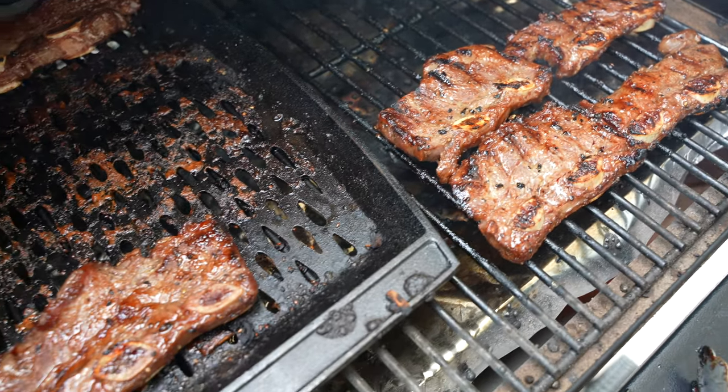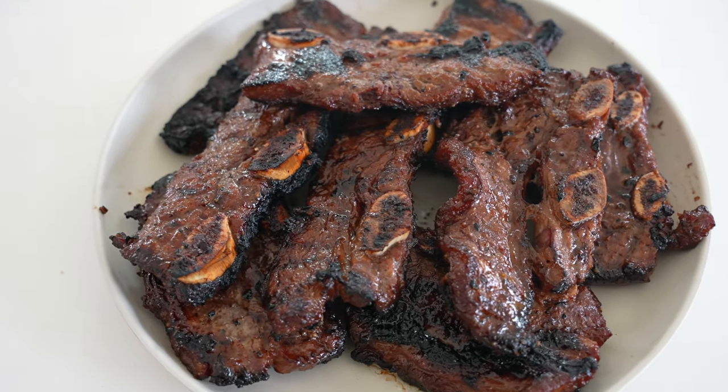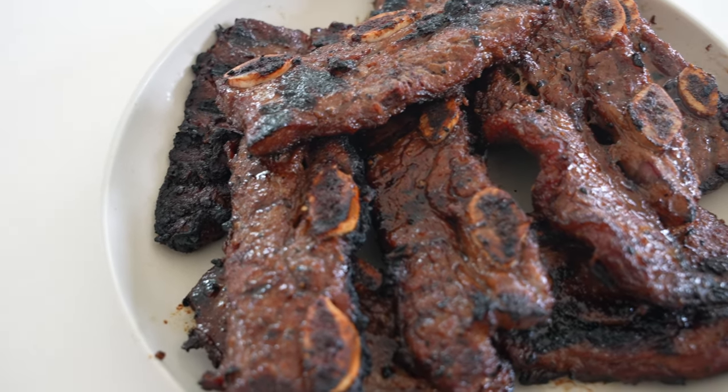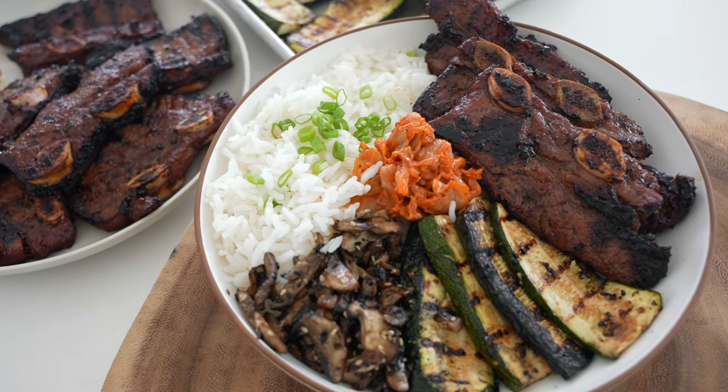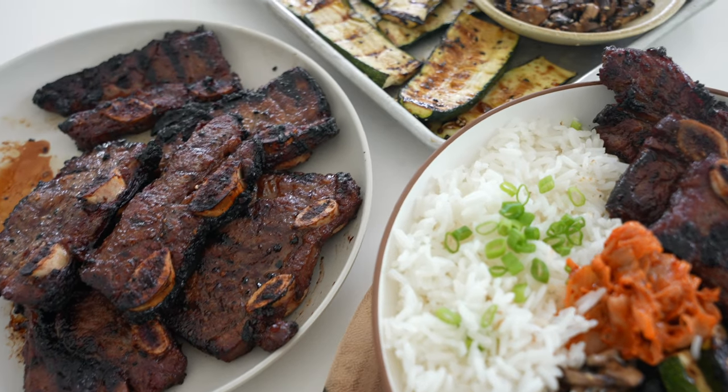The vegetables will cook for about 10 minutes, flipping in the last three to four minutes. You want the beef to reach an internal temperature of 165 degrees. If you're cooking in batches, keep the veggies warm in a low-temperature oven — around 180 to 200 degrees.